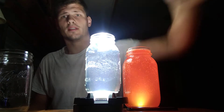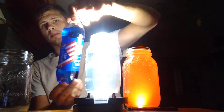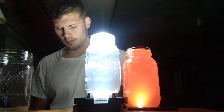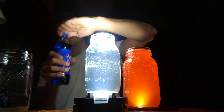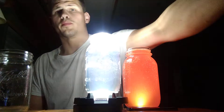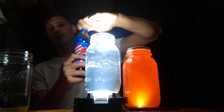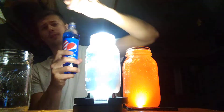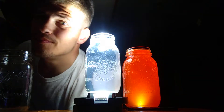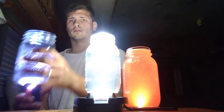Next up ladies and gentlemen is Pepsi Blue. I'm going to pre-open this one because I won't have any leverage to pick up the other bottle once it's done. Here we go.